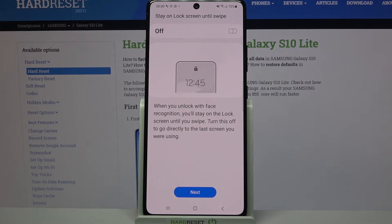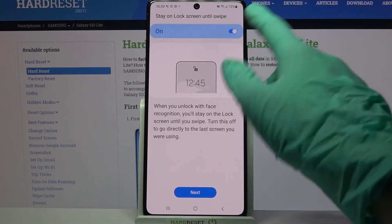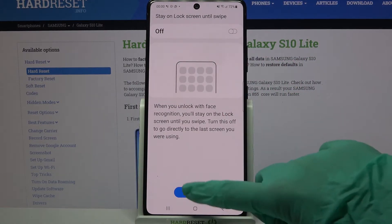Now if you want to turn on the Stay On Lock Screen Until Swipe feature, click on the switch over here. If you don't, just tap Next.